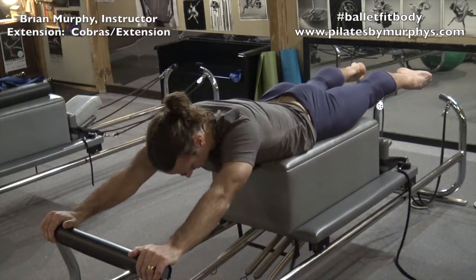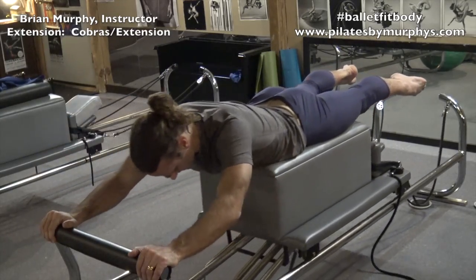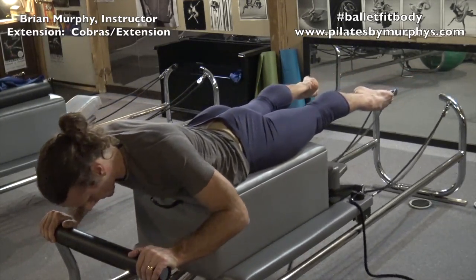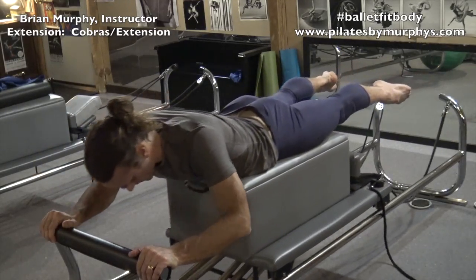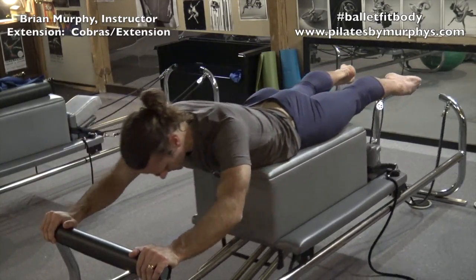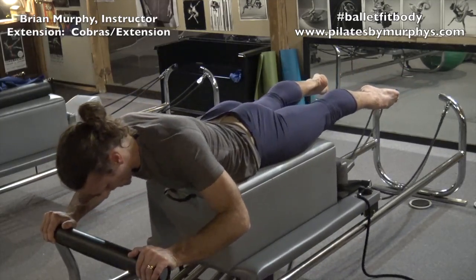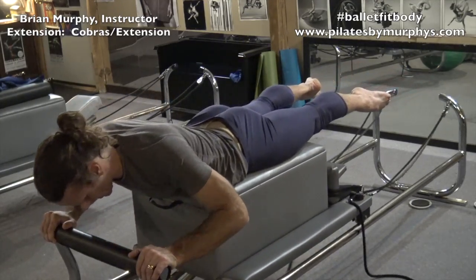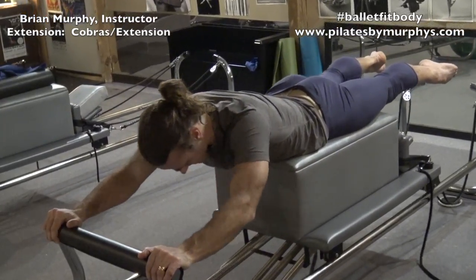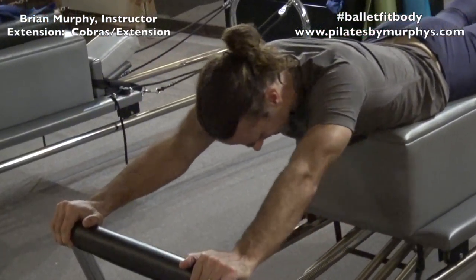And let's go. One, two, three, four, five. Stretch your legs. Six, and go. And seven, and go. And eight, and go. And nine, and go. And ten. Relax.